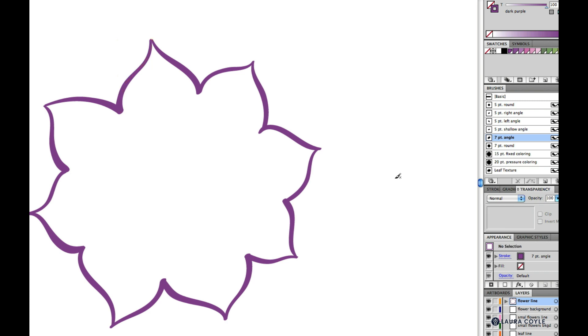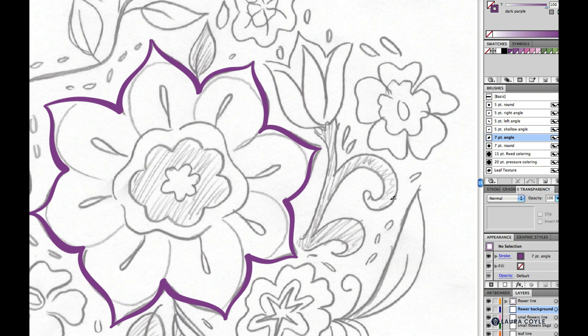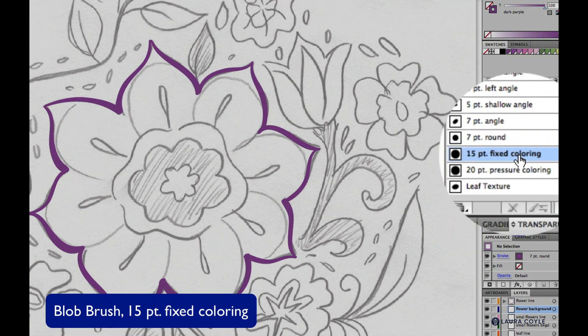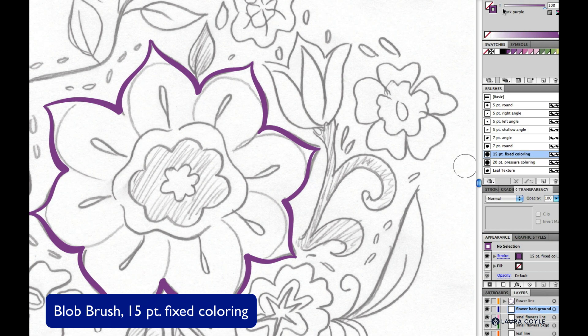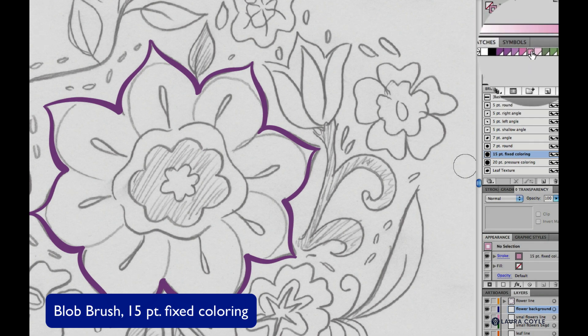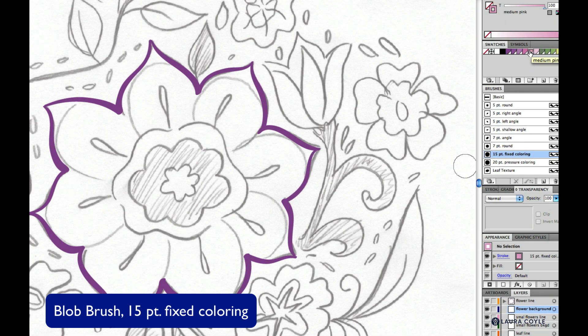Now I'm going to switch to the flower background layer and turn the sketch back on. For this I want to use the blob brush, so I'll press Shift+B to switch to the blob brush. I'll select the 15 point fixed coloring brush tip and use medium pink for my color, making sure I'm on the flower background layer.